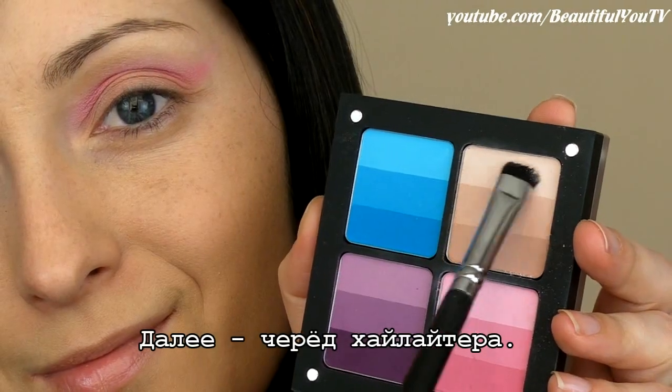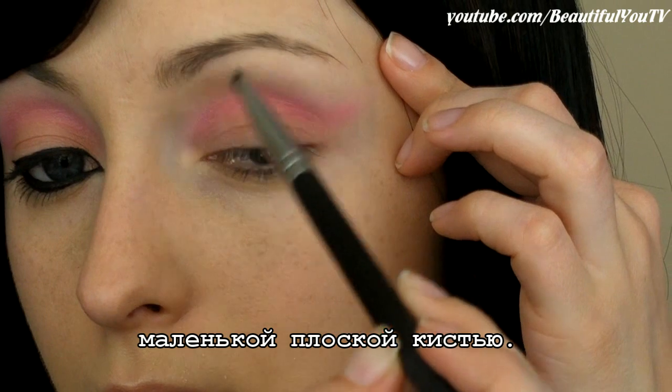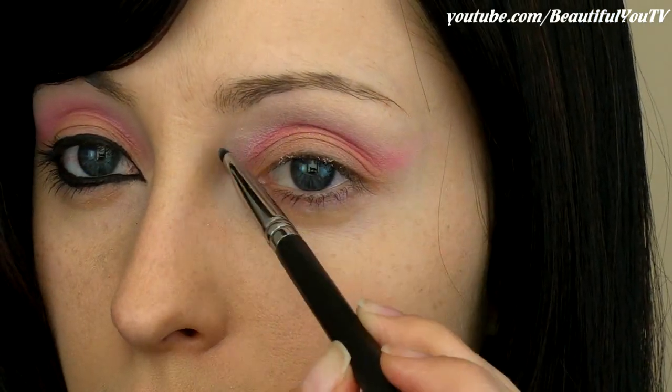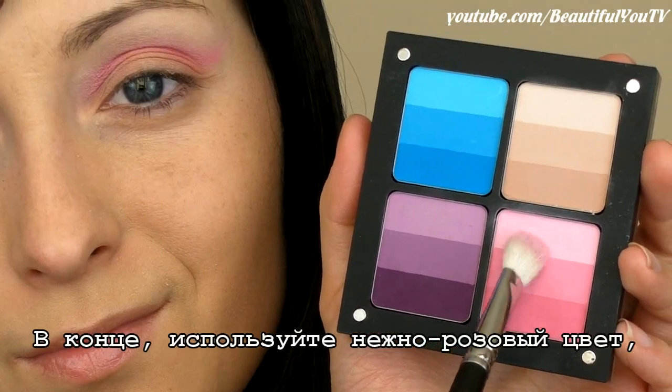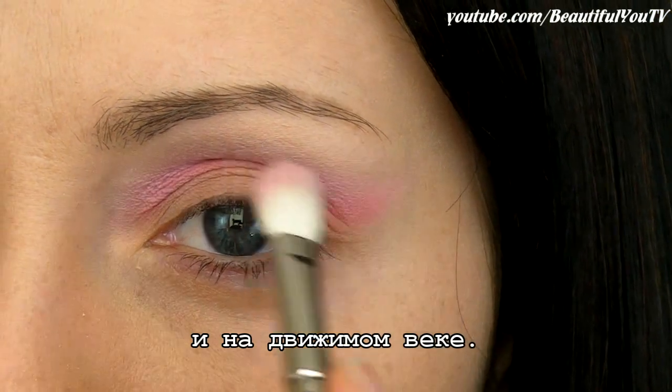Next comes the turn of the highlighter. Apply it under the arch of your brow with a small flat brush. Finally, use a soft pink color to mix the crease color with the colors on your highlight zone and moving lid.